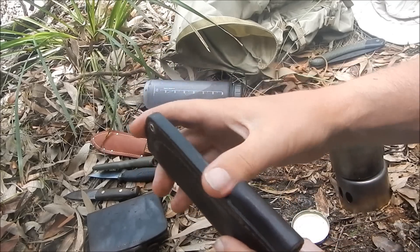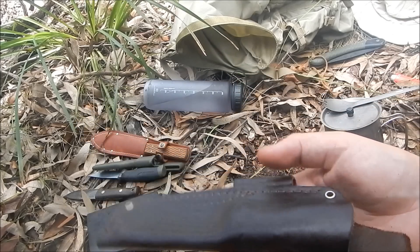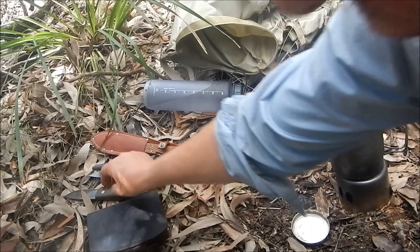That pretty much covers the sheath. Again, you should be able to get over a hundred years out of it. Let's move on to the handle.